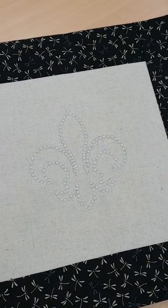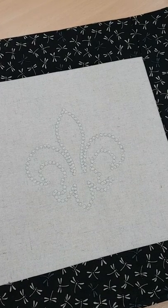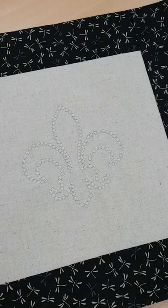Thank you for joining us today to learn how to use the Brother Candle Wicking foot. Candle wicking designs are beautiful and we have made this gorgeous fleur-de-lis cushion.